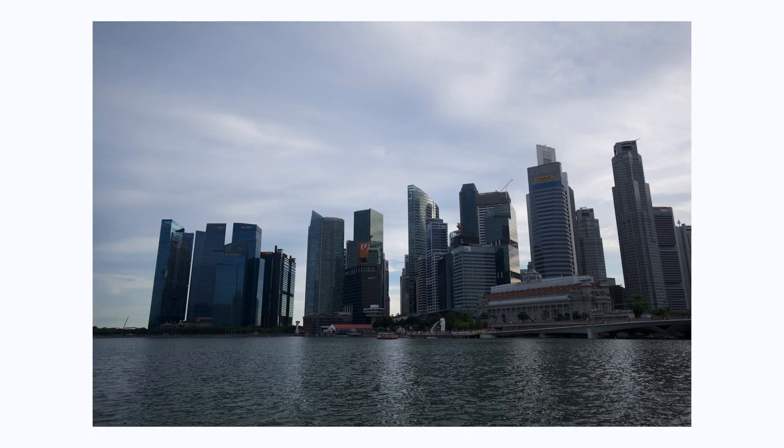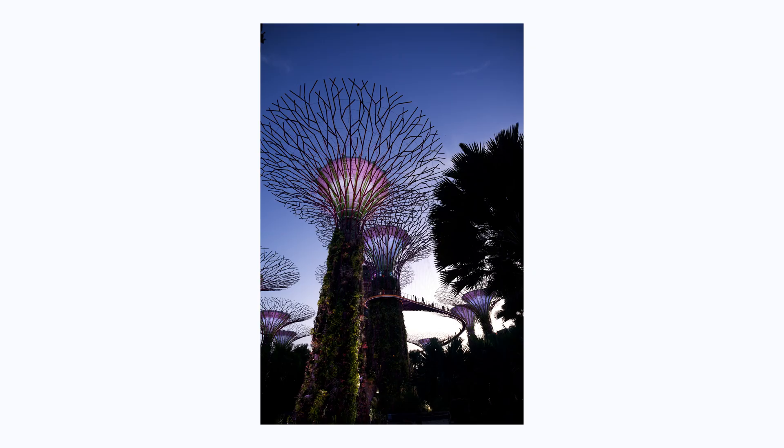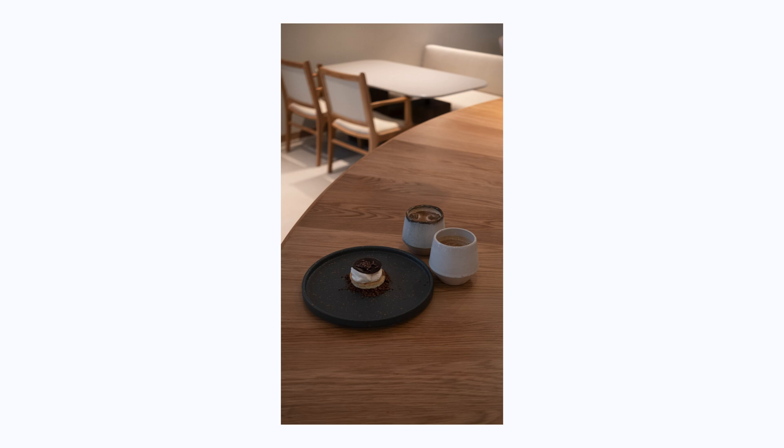Now let's go over to the photo editing portion of this video. We're going to be editing four photos in Lightroom, all of which I took during my trip to Singapore last year. The first is a photo from the central business district area right across from the Merlion. The second is from the cozy neighborhood of Tanjong Katong. The third is from Gardens by the Bay, and the fourth is from a very cozy cafe called Home Ground Coffee.